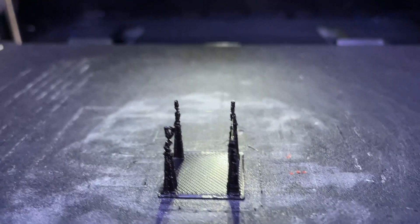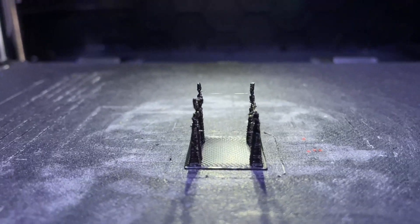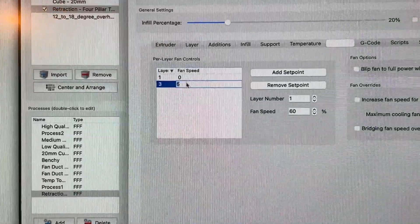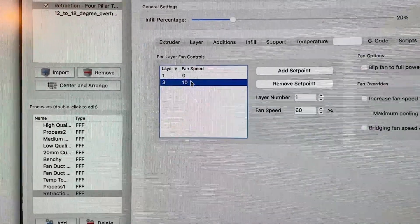You can see for yourself — there's only a string at the top, nothing at the very bottom. Now let's change our fan speed to 10% and redo this print.